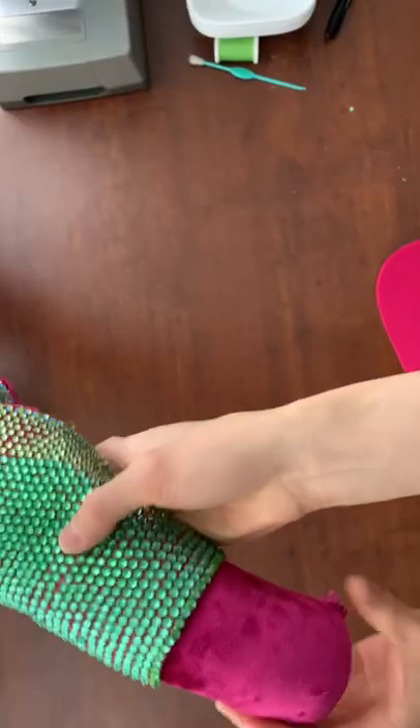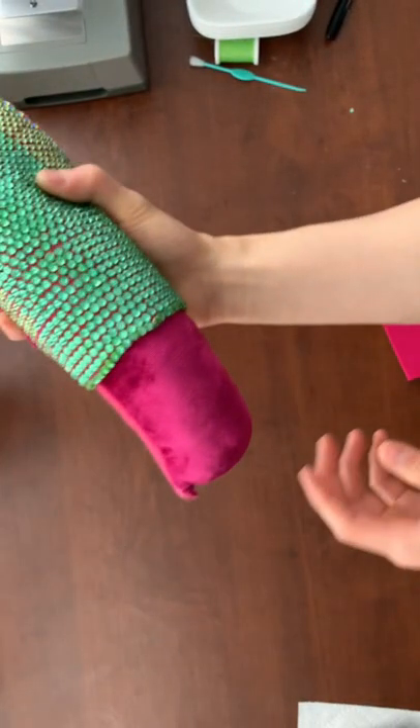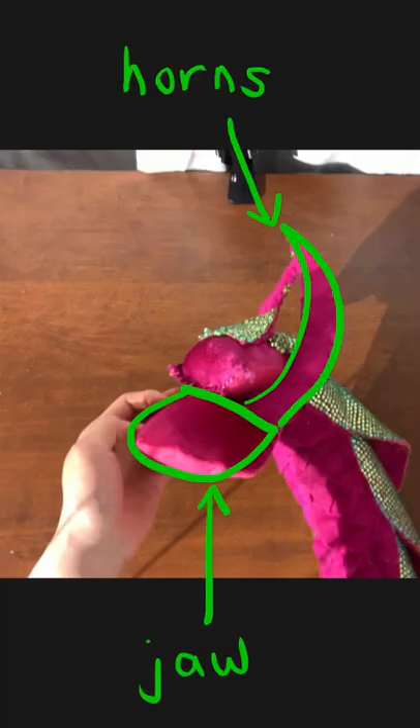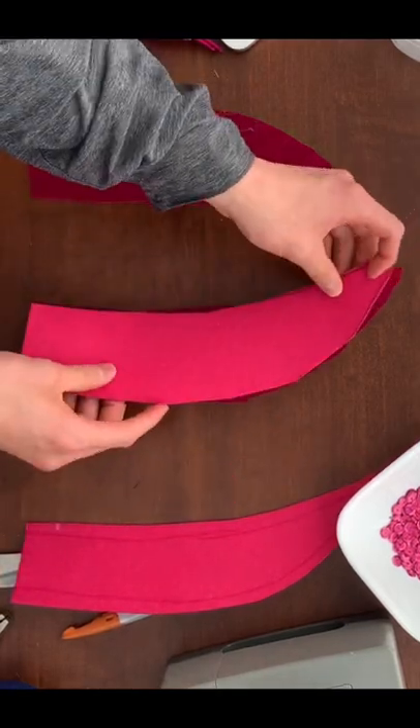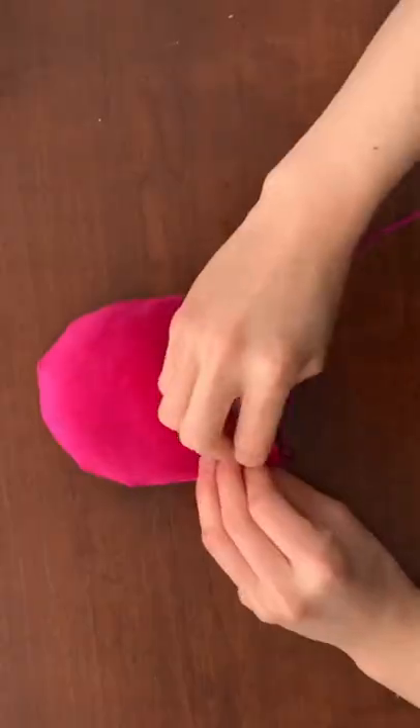But then freak out because you have no idea what to do with this bit at the end and decide to turn it into a dragon's head. After that, make the dragon's jaw and horns by taking pieces of velvet and pieces of medium weight felt and doing the same thing you did with the mane — stitch them together, flip them inside out, stuff them — you get the drill.